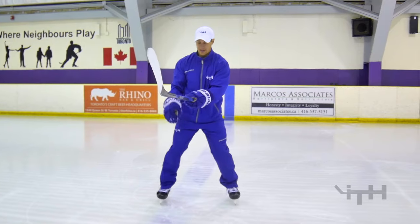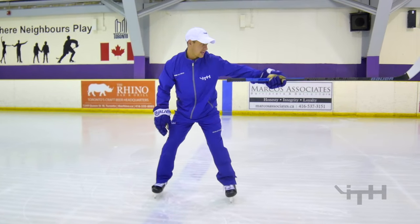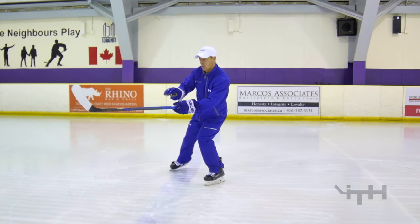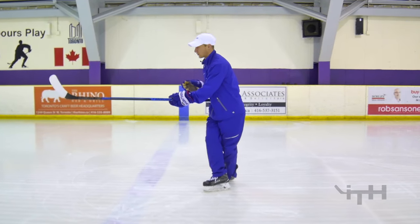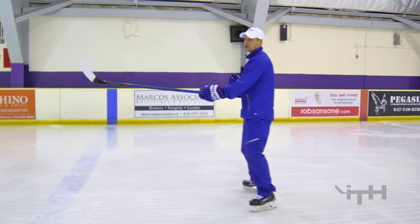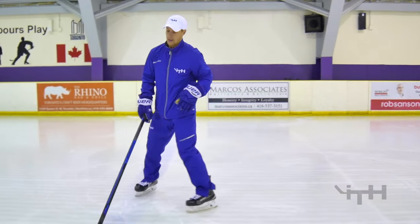My hips are going to be facing in this direction. My toes are lined up with where I want to go, to my left. I'm going to do a C-cut. My hips will open up to about this point. I'll do a quick crossover, open up just a tiny bit more, and then do your outside edge kick. As you're doing it, it should be a nice smooth glide. Here's what it looks like.